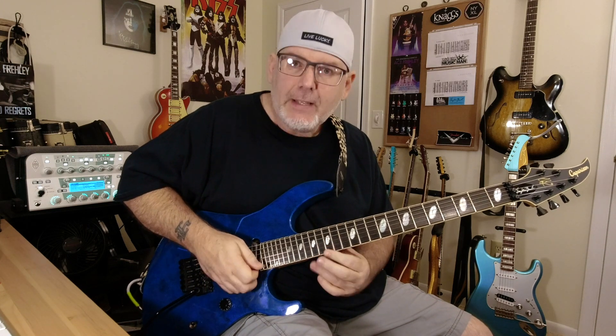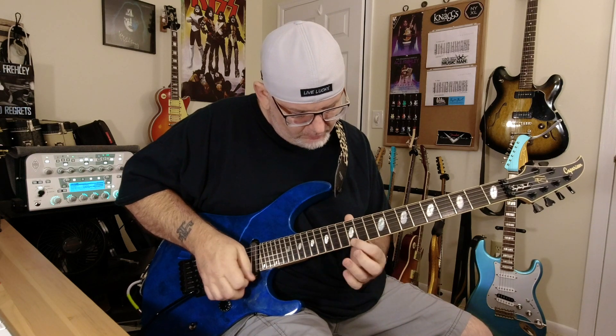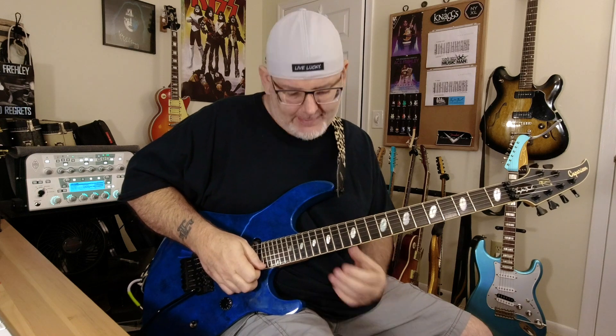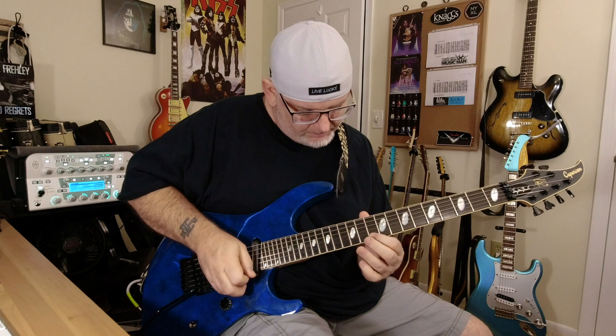You can see this part gets repeated from the first half into the second half again. I just think it makes for a cool melody inside the descending pattern. We'll do some close-up video so you can get an idea of what that looks like.